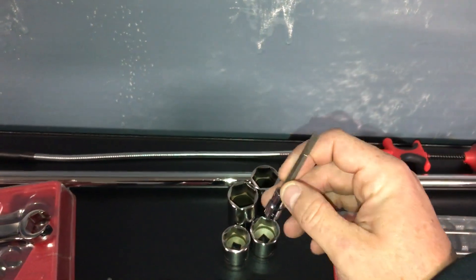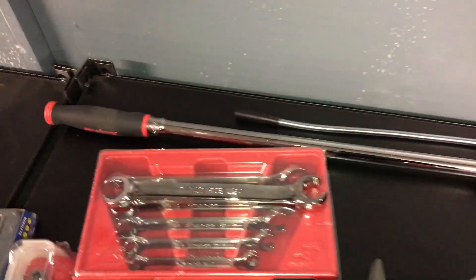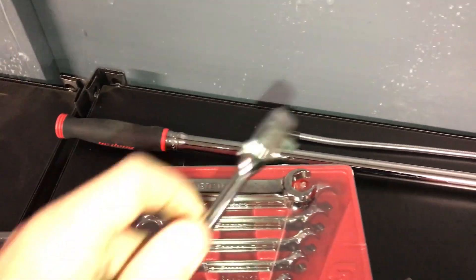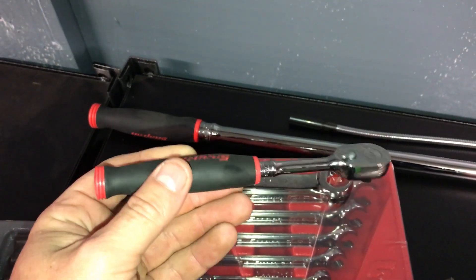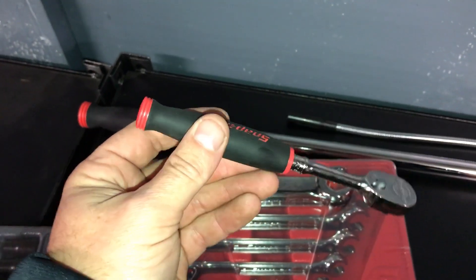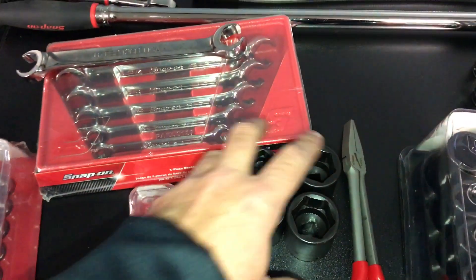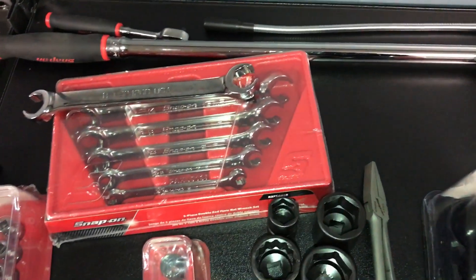A little quarter inch Phillips or straight bladed screwdriver. I got line wrenches — that's American. I traded in a regular one and got the comfort grip; I like the comfort grip stuff a lot better, it's easier on your hand. This is just impact socket stuff, add-ons to the sets that I already own.